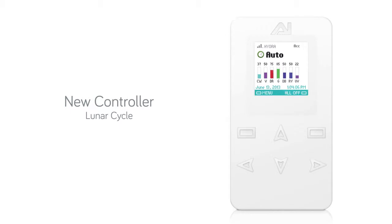To set up the lunar cycle on Aqua Illumination's new controller, select Menu from the home screen. Scroll down until the lunar cycle is highlighted, then press Select.